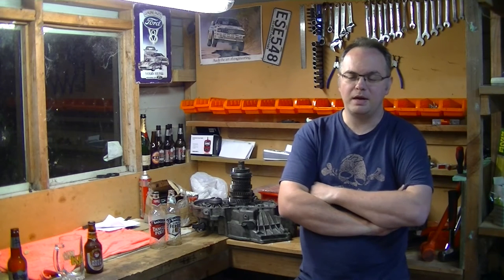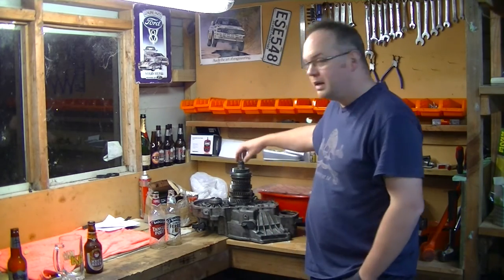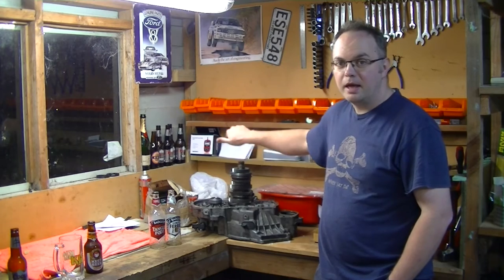G'day and welcome back down at the workshop tonight. I just wanted to show you the start of the latest project — a bit of an upgrade for the VR6. After two years of searching I've managed to find a manual gearbox.